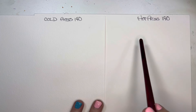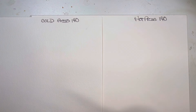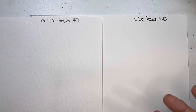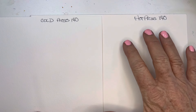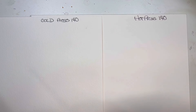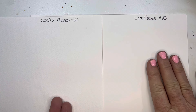A hot press paper is where they're running the paper, the pulp, through hot rollers or a hot flat iron. I liken it to when you press your clothes — it's very smooth because they're using hot rollers. So that hot press paper is very compressed and has a smooth surface.